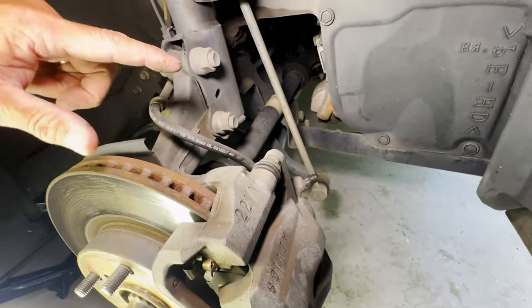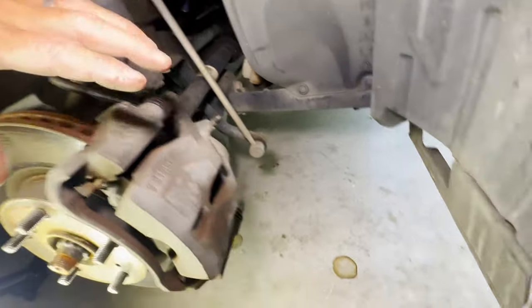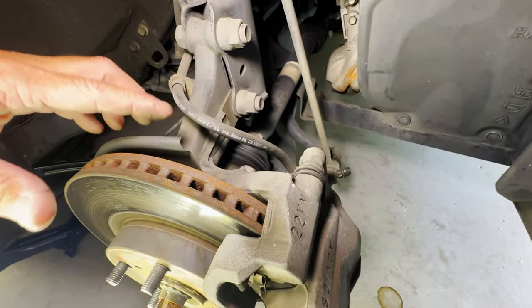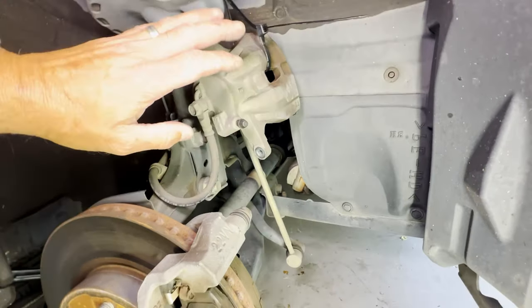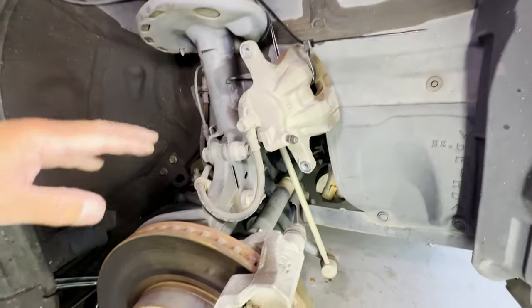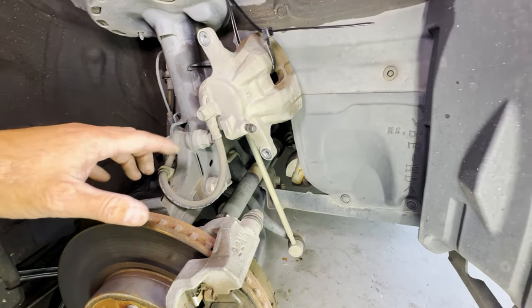Once the bolts are removed you can rotate the caliper off, but you need to be very careful with regards to the brake line — you don't want to twist it, bend it, kink it, or get it damaged in any way. I ended up securing the caliper with a heavy duty cable tie up the top because resting it was just a bit unstable and I didn't want it to fall and accidentally damage the brake hose.